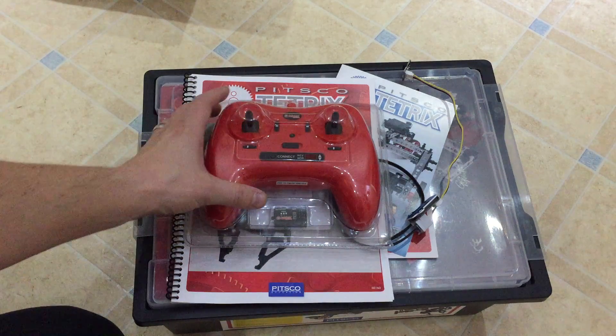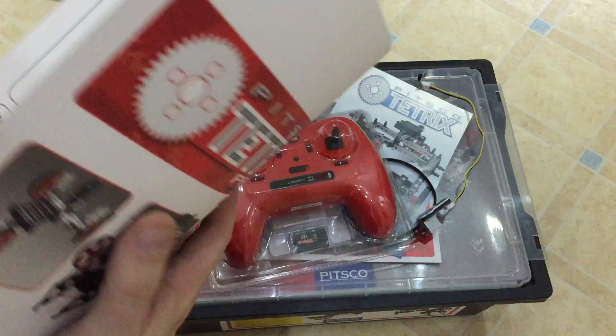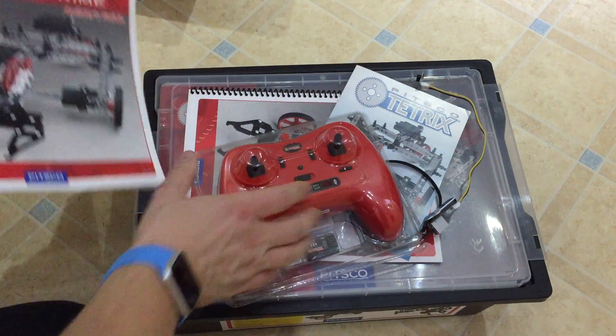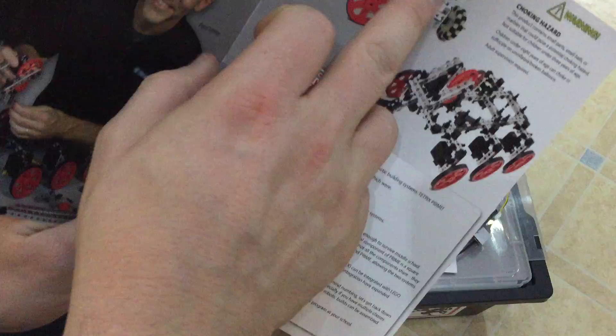Today I'd like to show you the Tetrix Prime set by Pitsco. This is the smallest set of the main Tetrix range. It has over 300 parts and it can still be used with Lego.